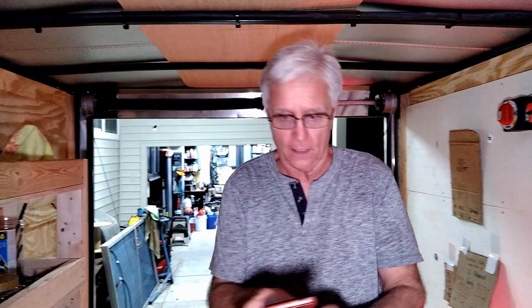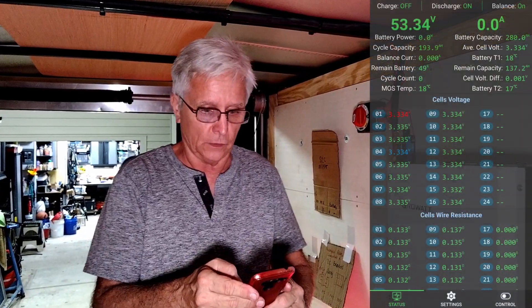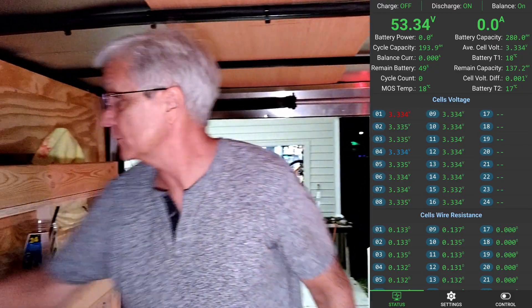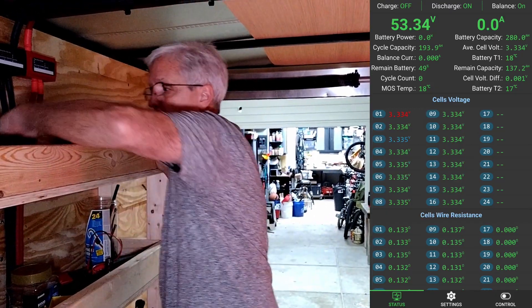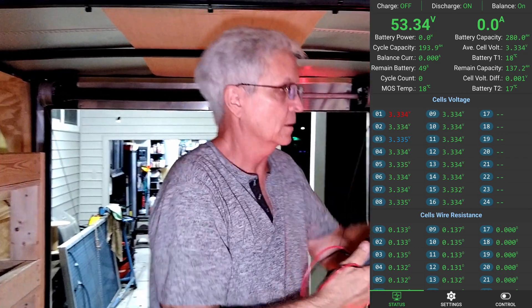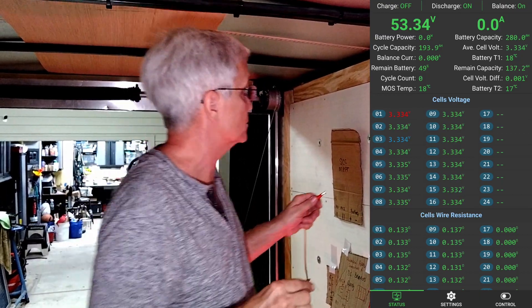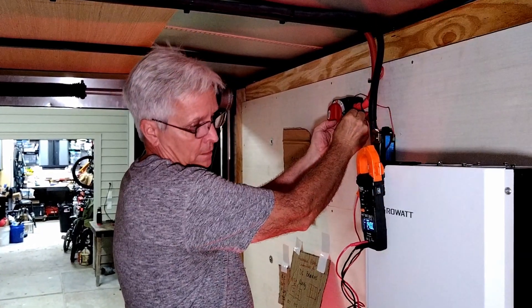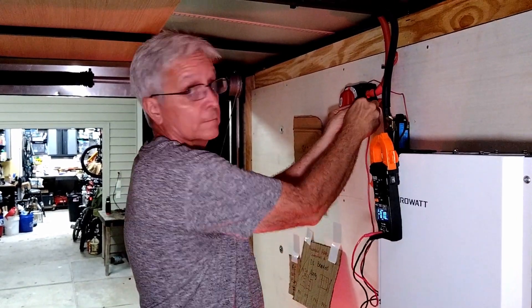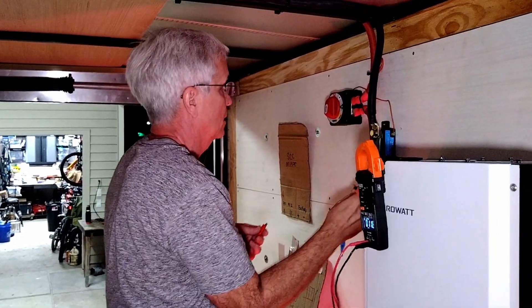So back to the app. I'm going to turn on settings, turn on discharge only — we already did that. Good. Let's get our meter. The Victron shunt is on, so that means we definitely have power. We're going to clip that right there and touch this right here. 52.9 volts on that side.